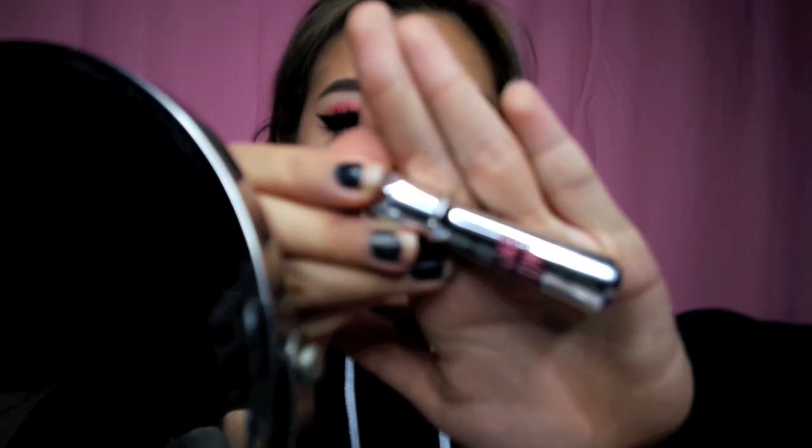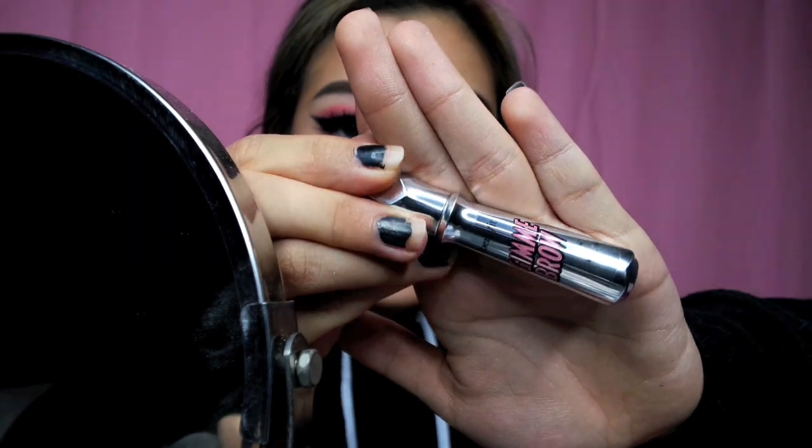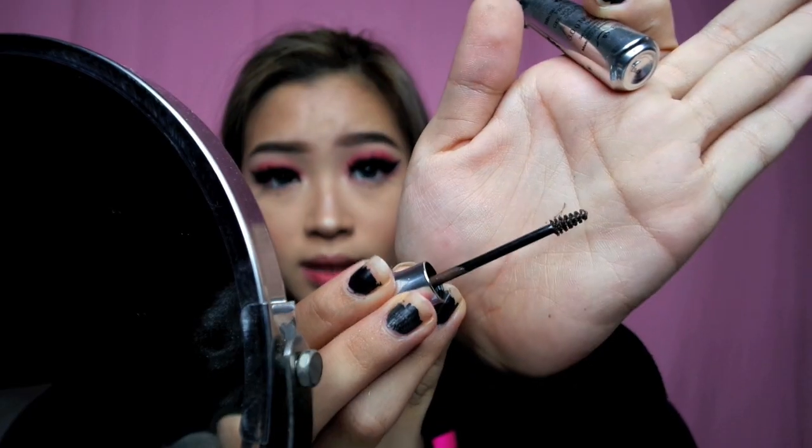Gimme Brow is a brow gel. So if you're in a hurry to go to campus or school, you can just use this. You can also use it to set your brows — just brush through the hair.